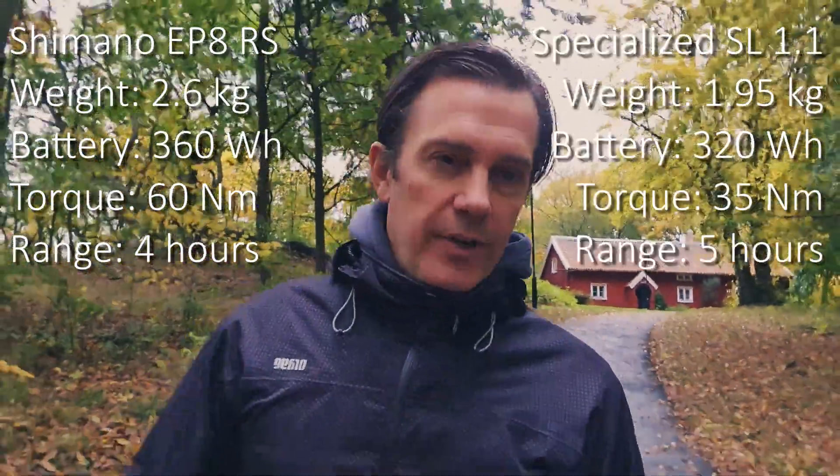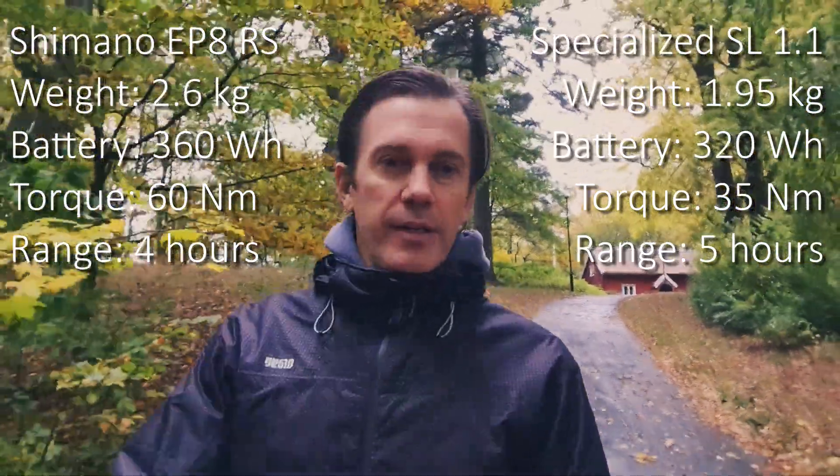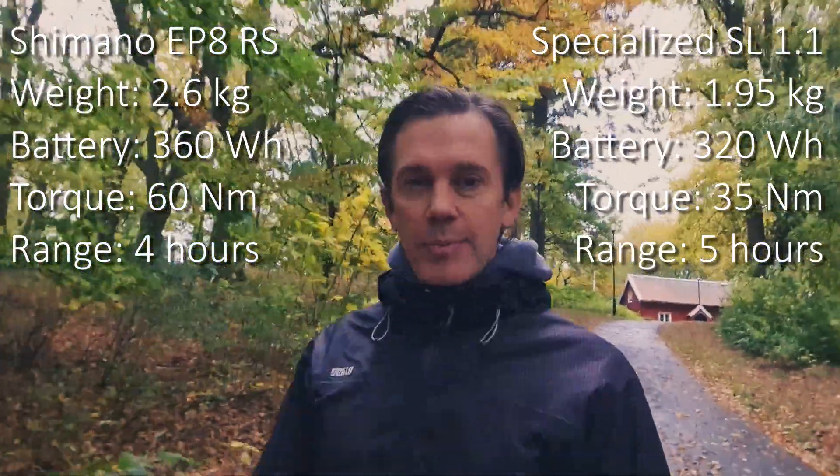I think the real reason Orbea detuned this motor to 60 Nm is range. Everyone who has ridden an e-mountain bike in turbo or boost mode knows how quickly the battery drains in those modes. By lowering the torque and power output you can get away with a smaller battery and have greater range. That is why Orbea can claim a four hour range, while Specialized claims a five hour range — though how you measure range in hours, I'm not entirely sure.